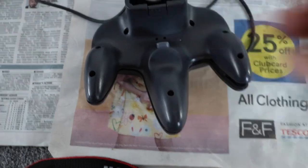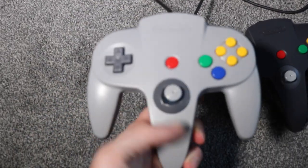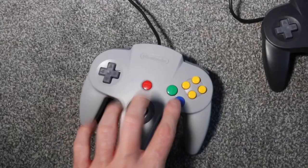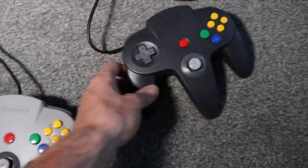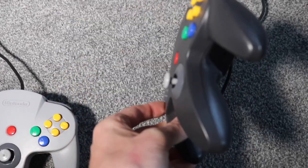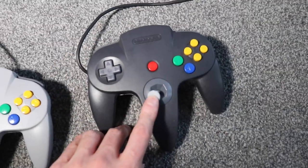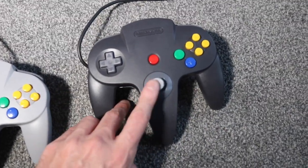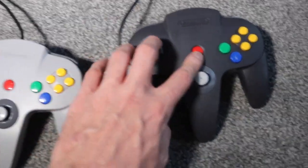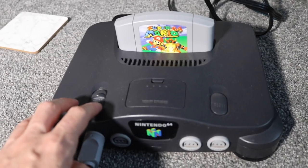Here we have the final result of the two controllers — squeaky clean, all buttons working properly, good as new. No crankiness with the joysticks now, buttons and joysticks all nice. Ready to go.